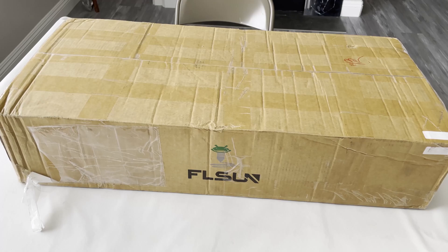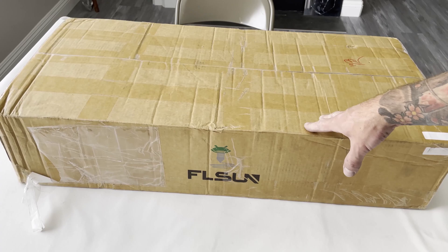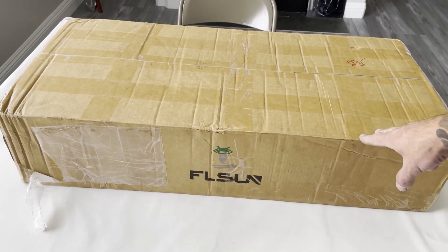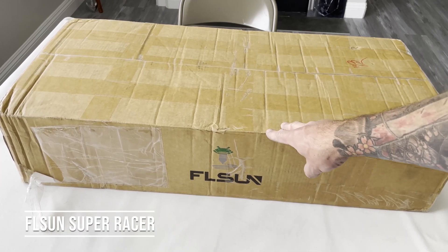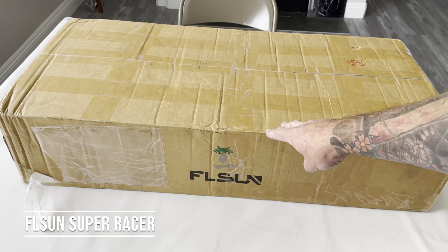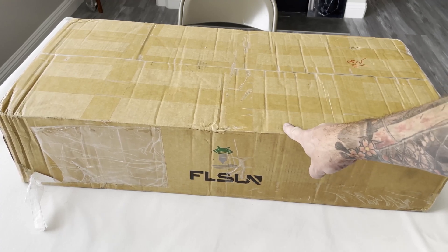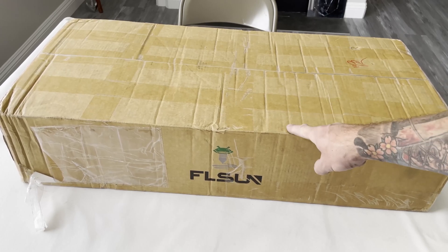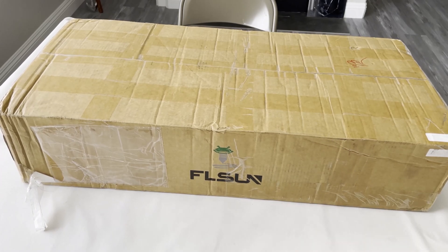Ladies and gentlemen, welcome back to my channel. It's great to be back and start doing reviews again now that I'm all moved into the new house and we got pretty much everything set up. I got sent this FL Sun Super Racer, and if you've seen one of my previous videos, I did one of their older models and they sent me this one to test out. So that's what we're going to do today — let's get this unboxed, take a look, and see how this thing works.